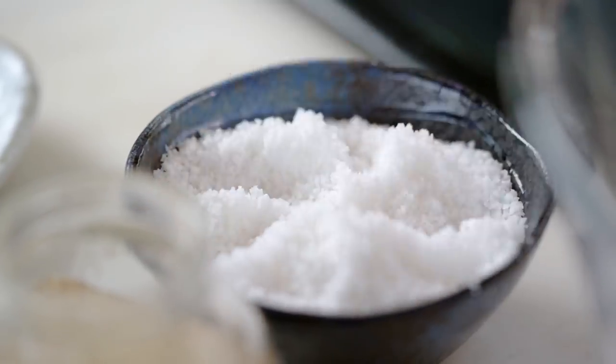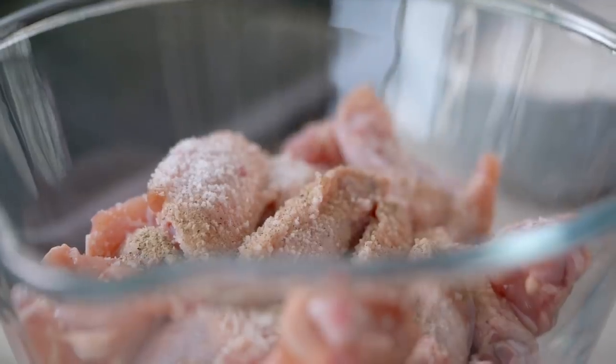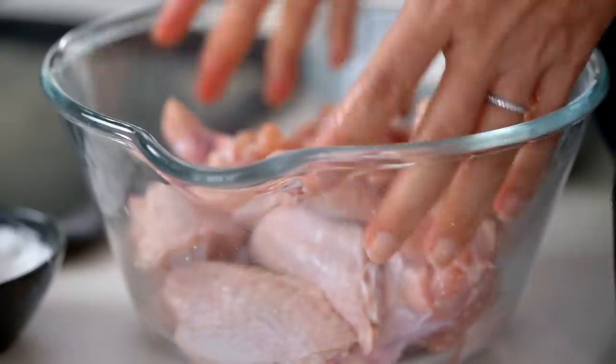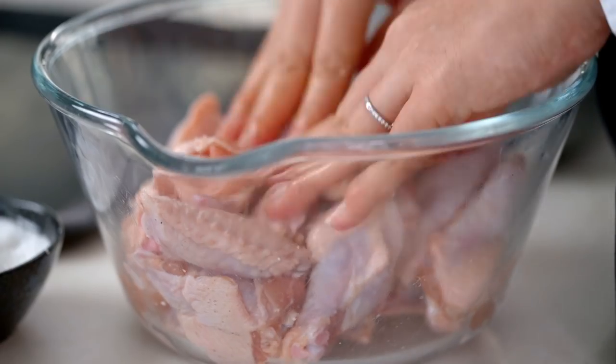First of all, we want to salt our wings — a generous amount of salt because a lot of it falls off, so I want a really well-seasoned wing. Just a little bit of pepper too. Give these a mix, really get in there with your hands to make sure that salt is giving some love to each little wing. Just let that seasoning work its magic while we get everything else ready.